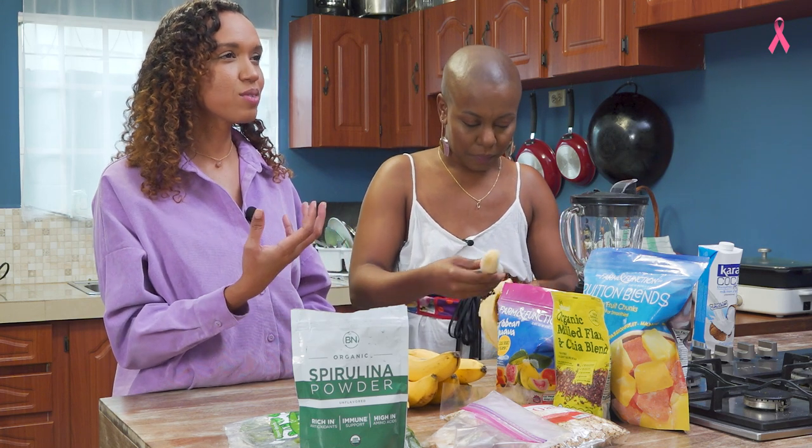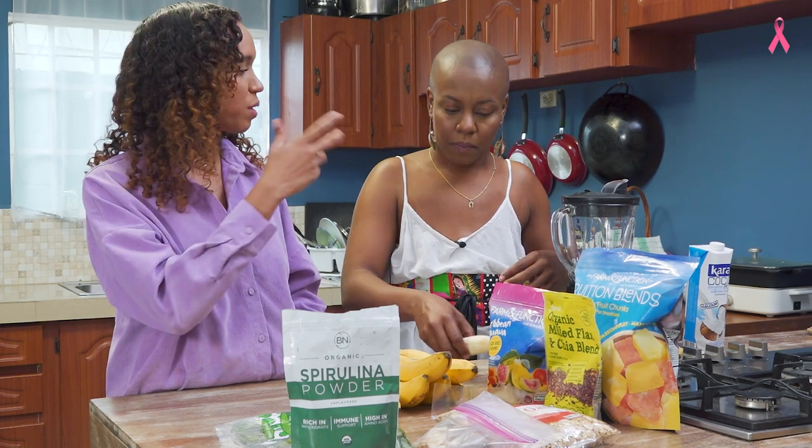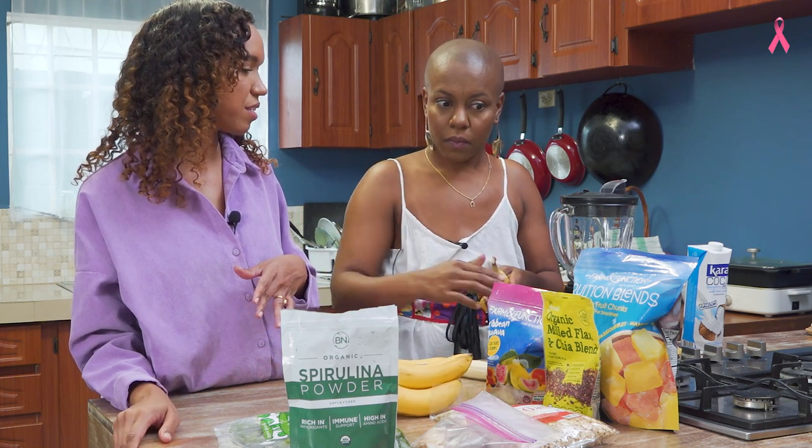It's all about the base. Whatever liquid you decide to use — to me, that's what ends up deciding the texture. So if you do milk or coconut milk, it'll be creamier. If you do coconut water, it will actually separate, so you have to kind of drink that smoothie pretty fast.